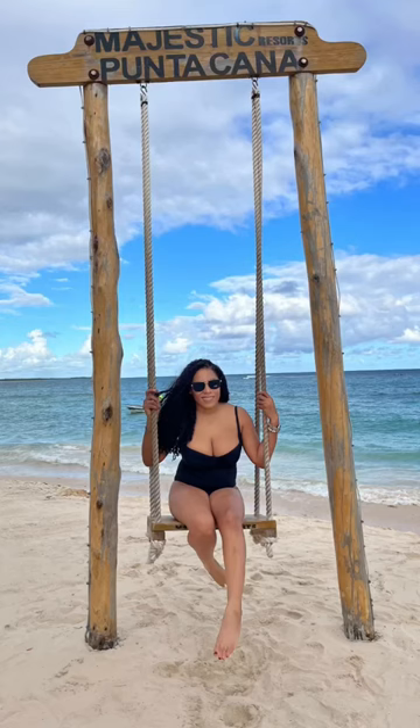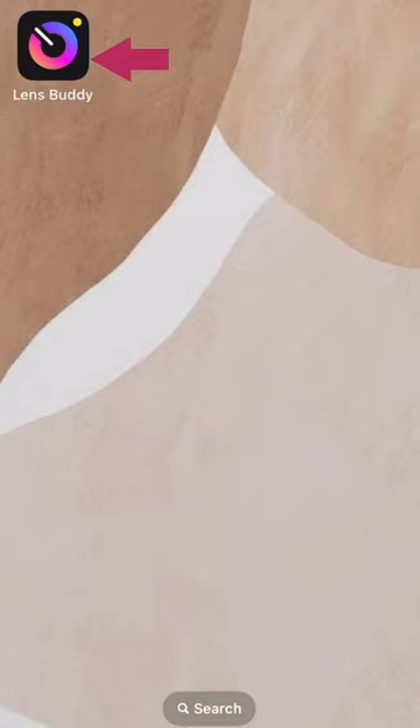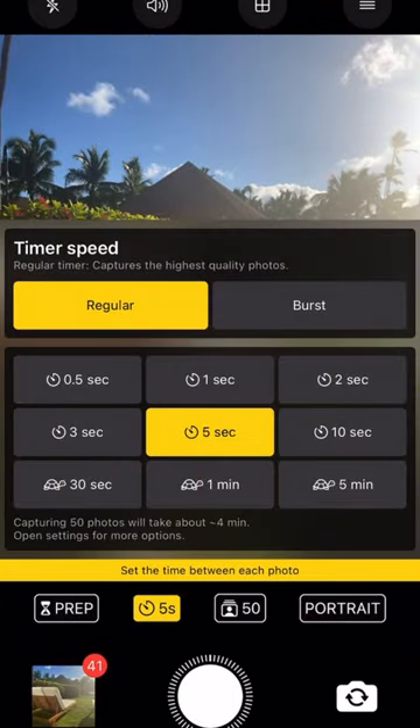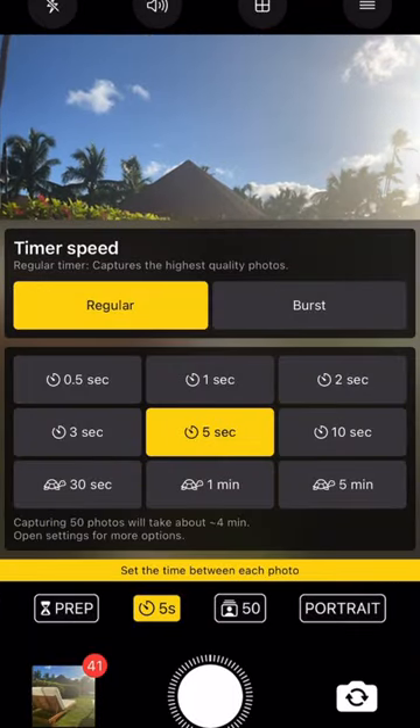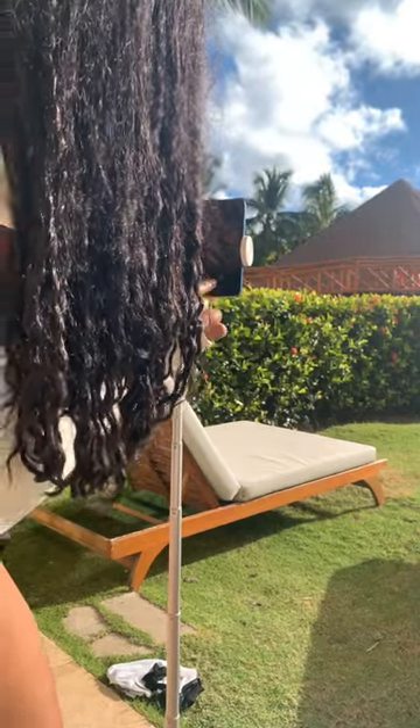Let me share the two ways that I like to take photos of myself when I solo travel. The first way is what you're seeing right now — the app Lens Buddy. It is an iOS app, and I like to utilize this because it gives me the option of setting the duration between each photo: three, five, or ten seconds, as well as how many photos I want taken during that time.